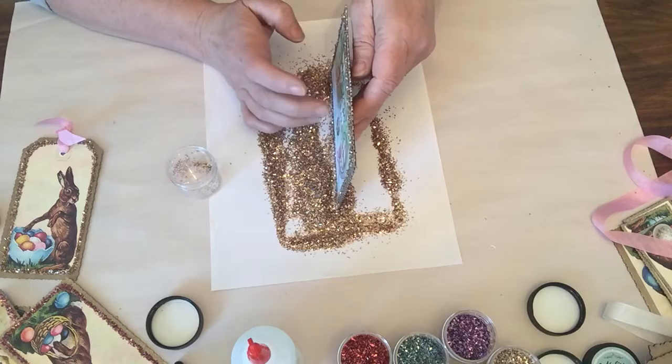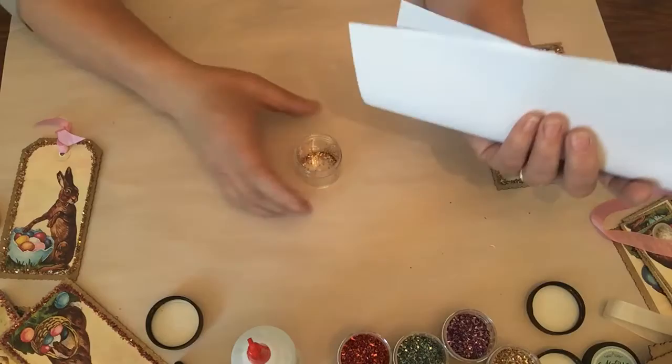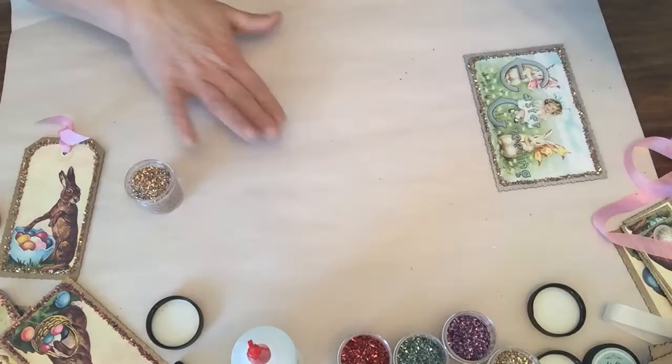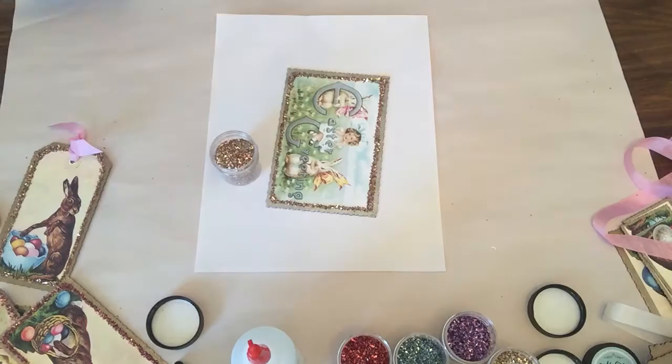Glass glitter was made way back before plastic — they used to use glass glitter on a lot of vintage ornaments before plastic existed. The cool thing about glass glitter versus plastic is that glass tends to be static, so you can pour the whole jar and every little piece will go back into the container. You don't want to shake it on — that just makes all the glitter jump around.